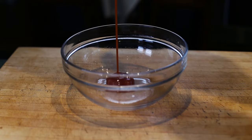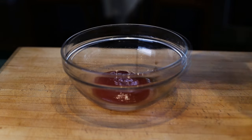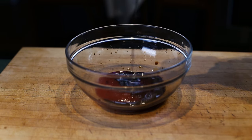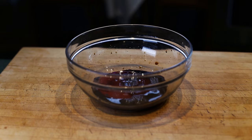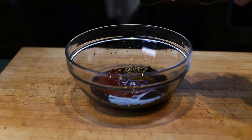While the ribs are roasting, let's make the barbecue sauce. Put the ingredients in a bowl: the ketchup, soy sauce, mustard, Worcestershire sauce, garlic powder, brown sugar, orange and apple juices, and whisk. Now you have a great sweet barbecue sauce for your ribs.